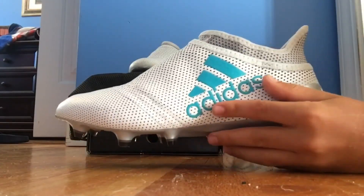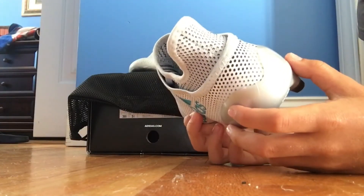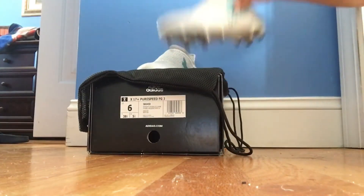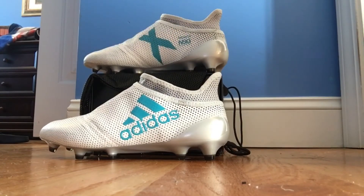Leave a like if you like these cleats. These are just very nice. Also, I was just supposed to get the PureSpeed in the Storm colorway, but they messed up on the order, which I don't really care — these are just so nice.